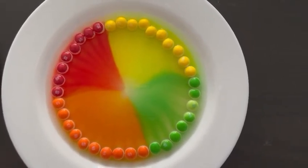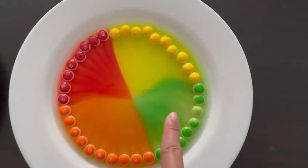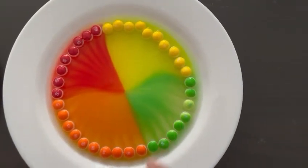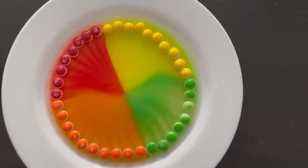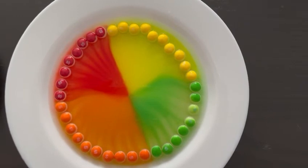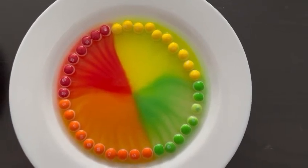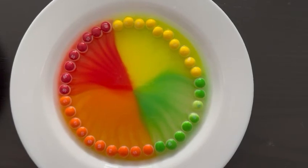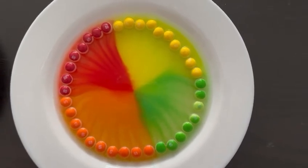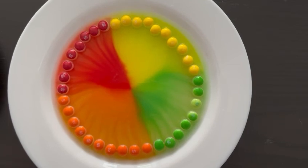Let's look at our colors again — red, yellow, orange, green. Red, yellow, orange, green. Where is green? Green. Where is orange? Orange. Where is yellow? Yellow. Where is red? Red. This is such a fun and easy experiment. Now it's your turn to try this at home!